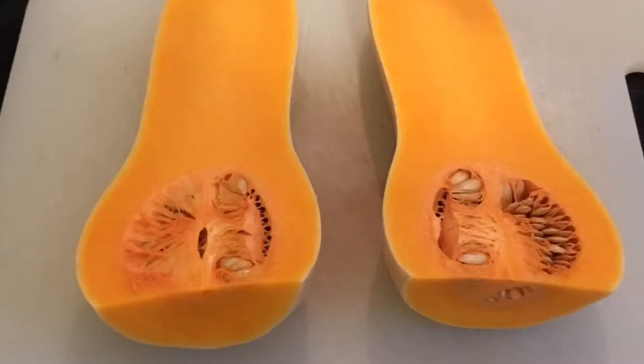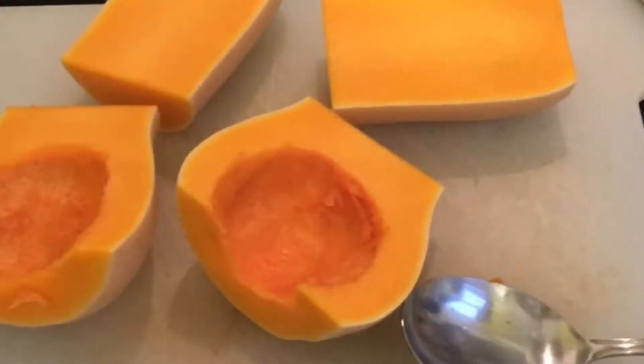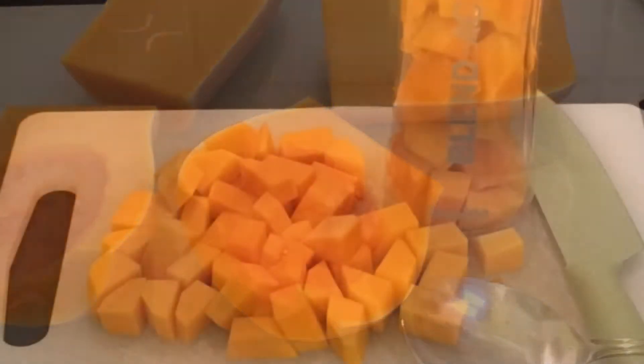First you'll need to cut your butternut squash and remove any pits and seeds. Then peel it and chop it ready for puree.